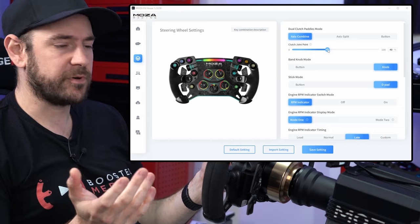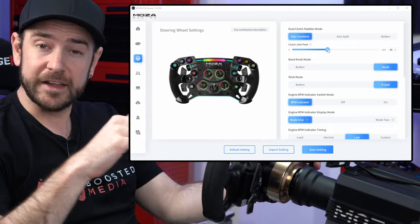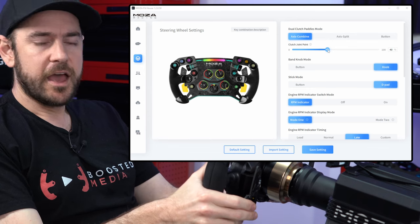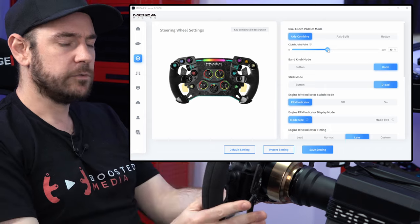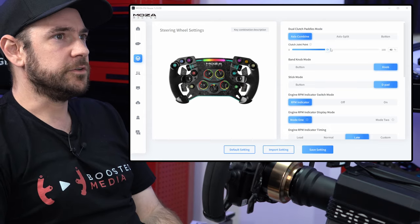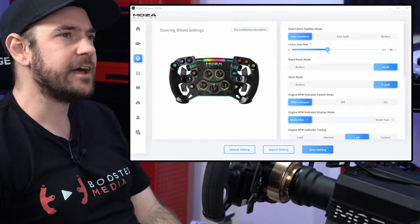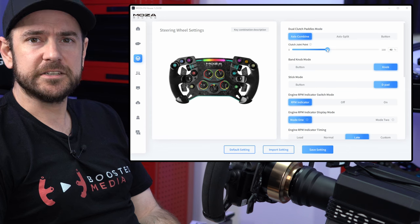I'd recommend jumping into a practice mode session, putting it in first gear off the line, making sure you're on a flat surface with the clutches in, and experimenting until you find the point where you get the car underway with minimum wheel spin and minimum bogging down. That will be the value you want to use. It should be pretty uniform between cars in the Codemasters F1 games, so once you've got this set, you probably won't need to touch it again.